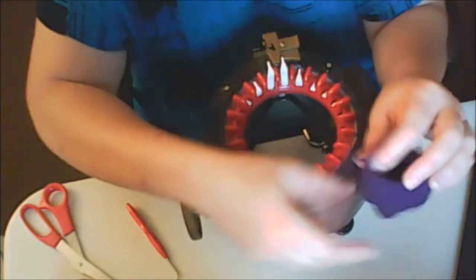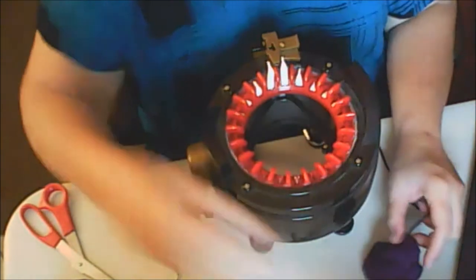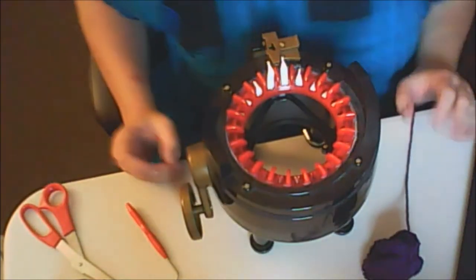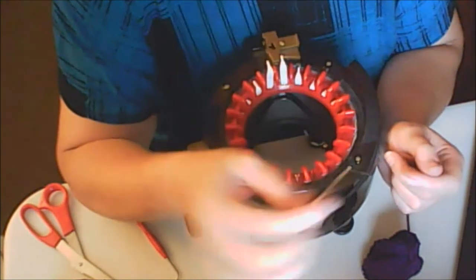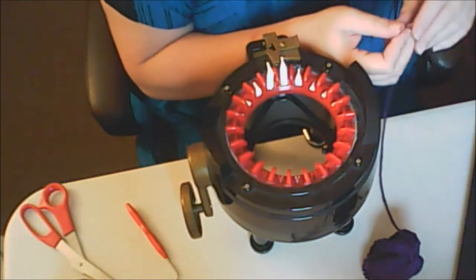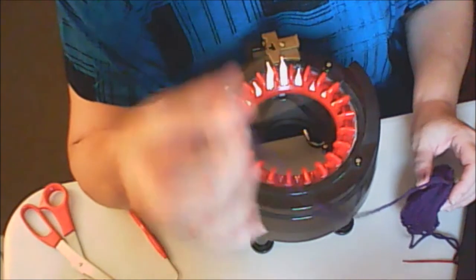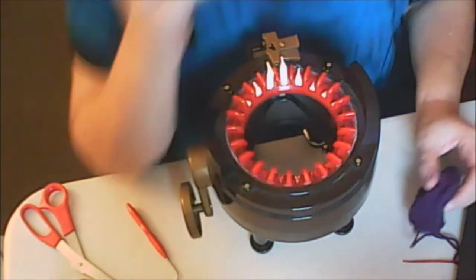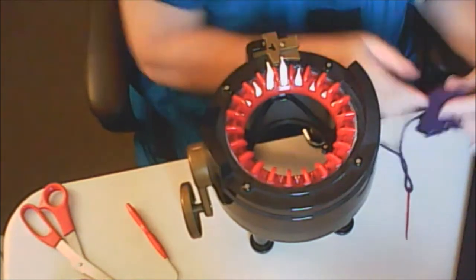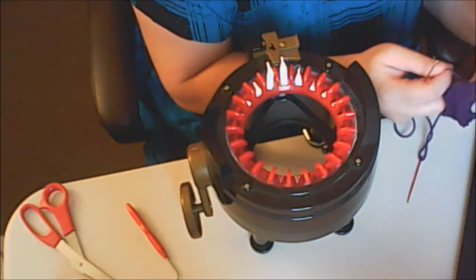Now, before I go closing this up, I go ahead and tie this up. I tie one end up that I already have closed with my needle. I like using the metal needles better than the plastic — it goes smoother. So a lot of times I'll change out my needles to the metal, especially for this. I had bought an upholstery set of needles and this was one of them — it's actually an upholstery needle, because the eyelet is big enough for the yarn.